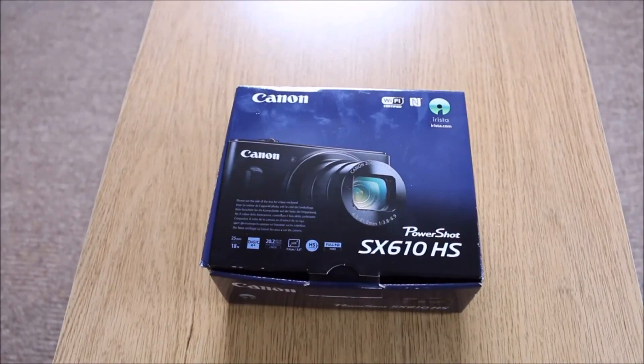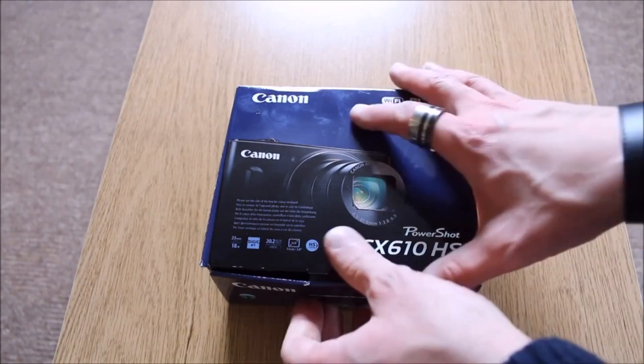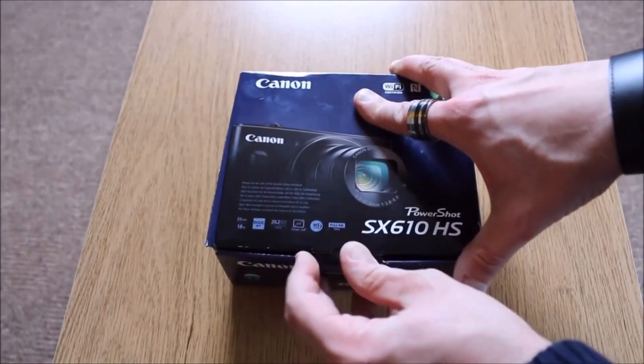Here's the unboxing of the Canon SX610 HS. It comes packaged very, very well indeed. I've got to be honest, I love a nice printed box.